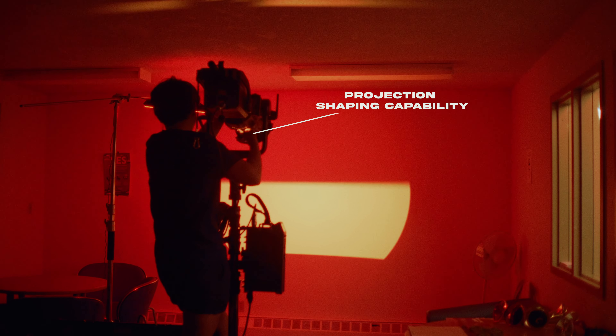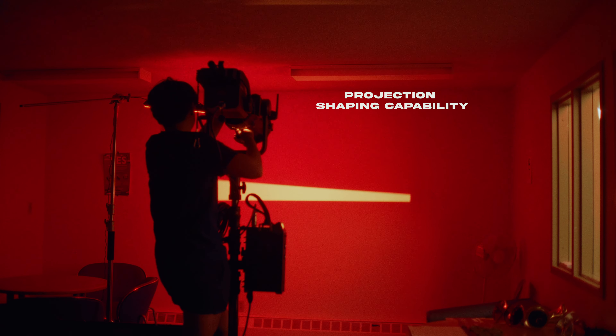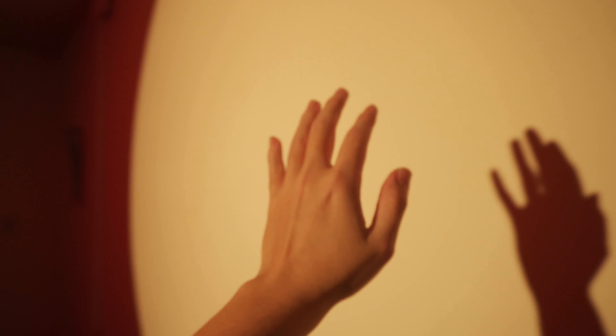And thirdly, its ultimate projection shaping capability. You can precisely cut and shape light using its internal shutters.